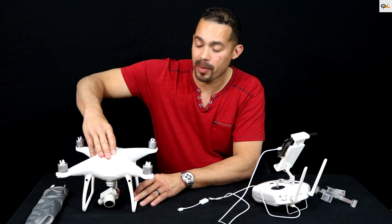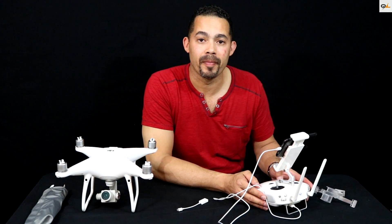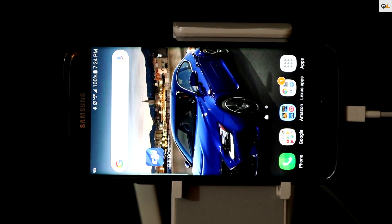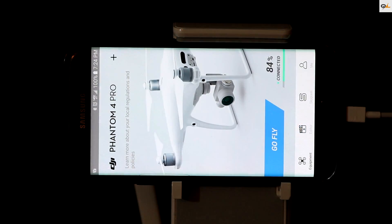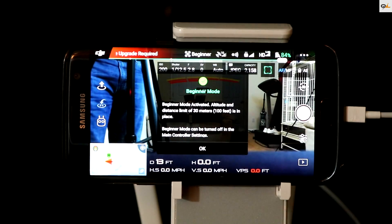Let's go ahead and turn on the Phantom. As you can see on the top of the screen, the battery is already fully charged. Same thing with the remote — battery is started, looks like it's fully charged, and you hear that beep, it's ready to go. Go ahead and hit the DJI Go 4 app. We're waiting for it to boot. It says 'Go Fly.' Now all of a sudden the update screen is going to pop up — and there it is. Hit 'Go Fly' right here, and it shows 'Firmware Update Required' on the upper left-hand side. Go ahead and click that.